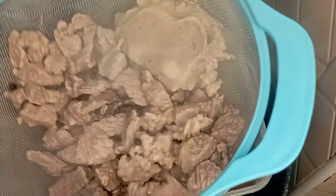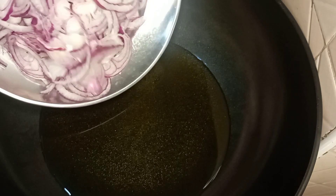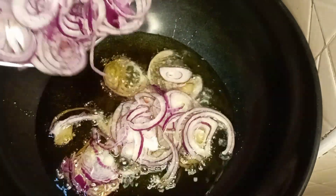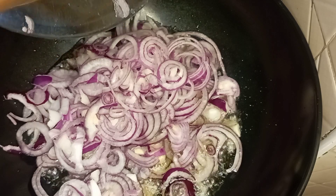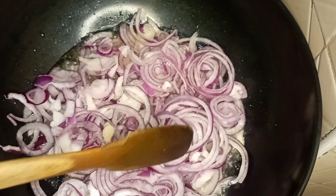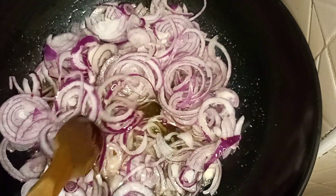Next, we start frying. Add some cooking oil — put enough cooking oil. Pilau needs enough oil, not just one or two tablespoons. Then add enough onions; I used four medium-sized onions.